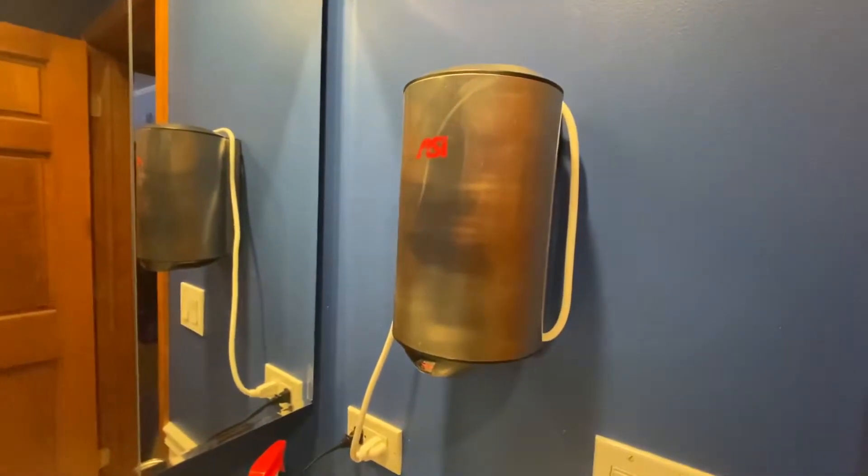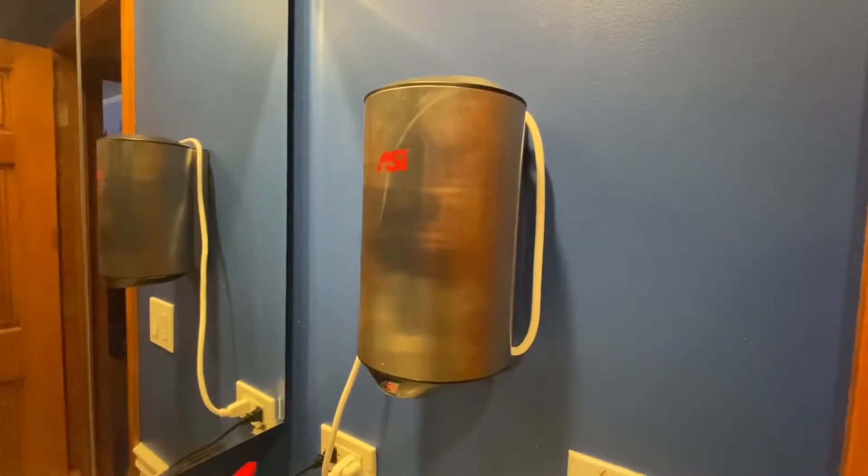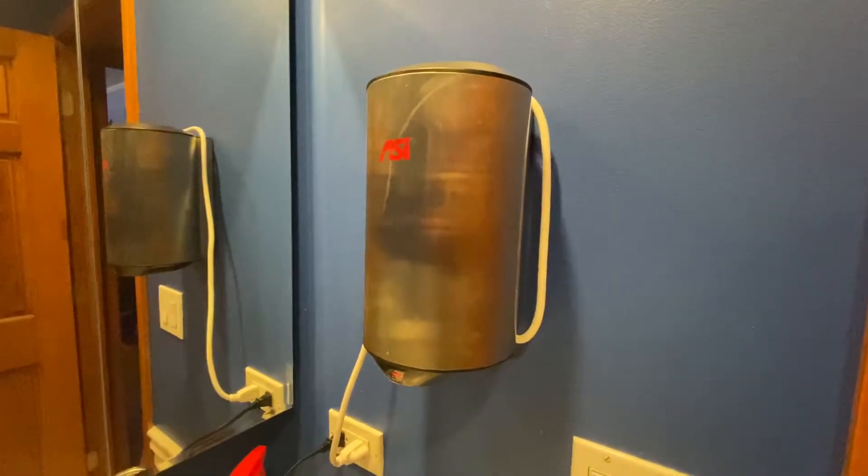Hey guys, this is Dryer Hands with Robert here. I'm at my house. This is my ASI Ultra Compact, which is still running very beautifully.